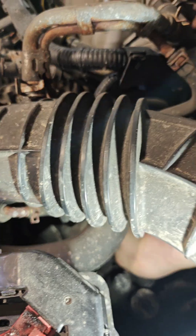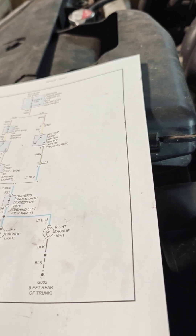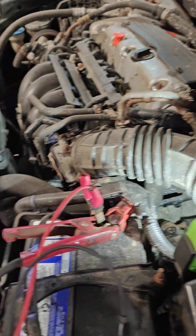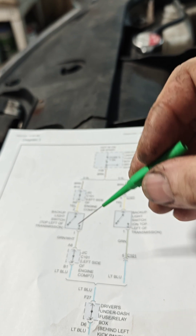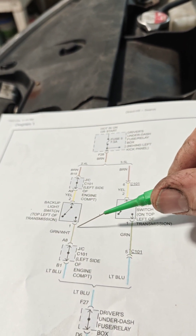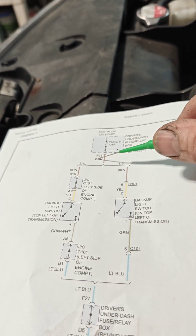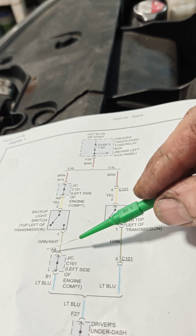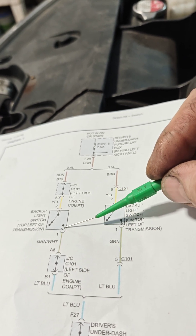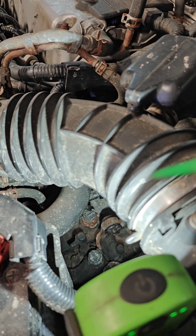We probe that yellow wire and we have power there, so we know power is present right up to the switch. Inside the transmission there's a cantilever or similar mechanism that pushes a little button, makes contact inside the switch, and pushes power out. So we need to know if the switch actually works. We're going to back-probe the output of the switch to see if, with the car in reverse, the switch is closed and there's power coming out on the green and white wire.